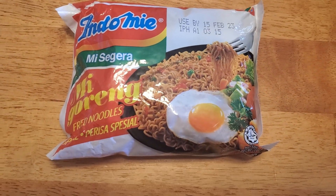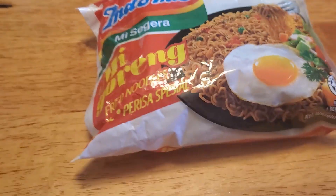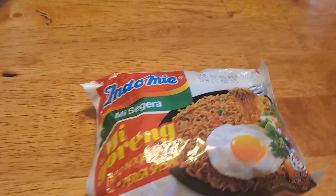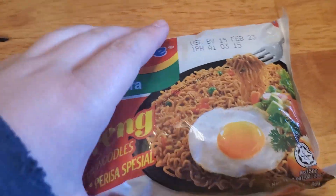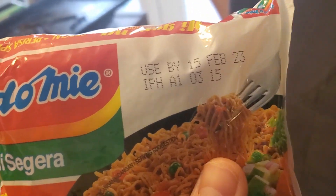Hi guys, today we are going to be trying this Indonesian instant noodle. It's expired, by the way. Oh it is — I don't want to eat it. Yes it is expired. Well, that's fine, it's instant noodle — whatever expires.